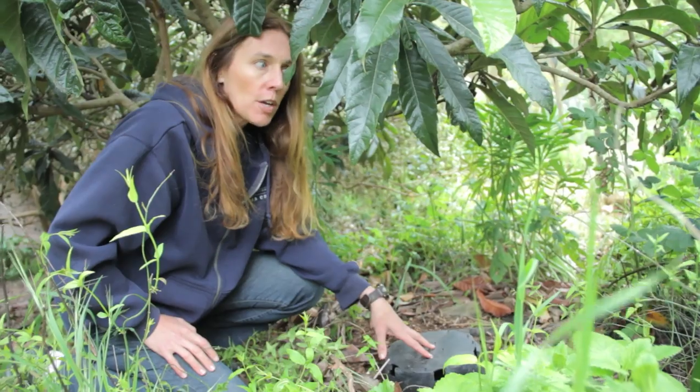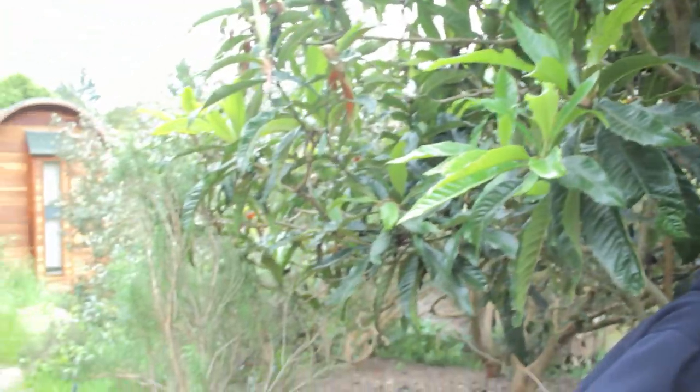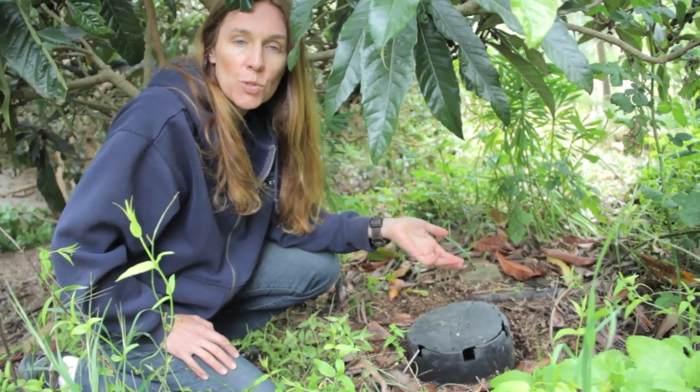This water goes and feeds these wonderful trees that I'm standing under right now that produce fruit. We have a whole series of plants set up to be fed by this wonderful nutrient-rich water.